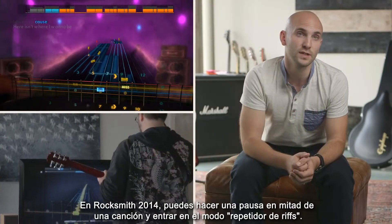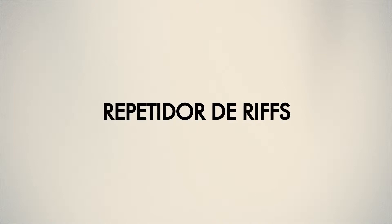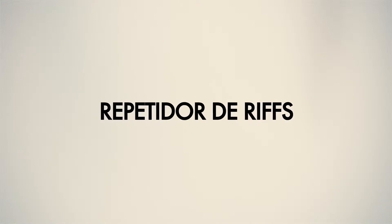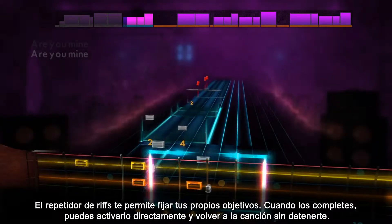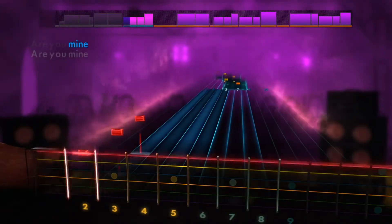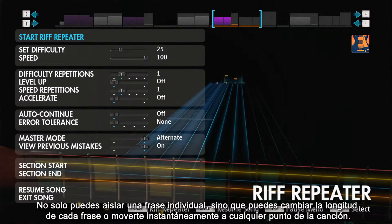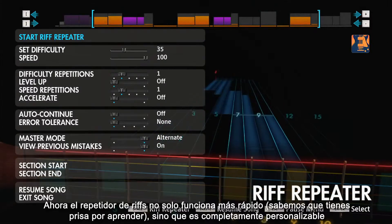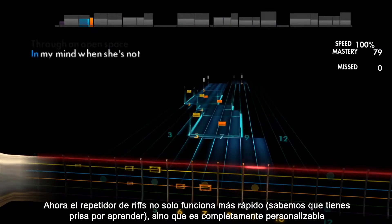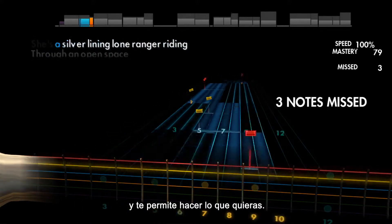In Rocksmith 2014, you're able to pause right in the middle of a song and enter a mode we call riff repeater. Riff repeater allows you to set your own targets, and when you complete them, it can launch seamlessly back into the song. Not only can you isolate just that one individual section, you can actually change the section lengths or shift it anywhere in the song instantly. Riff repeater is faster, fully customizable, and lets you do anything you want with it.